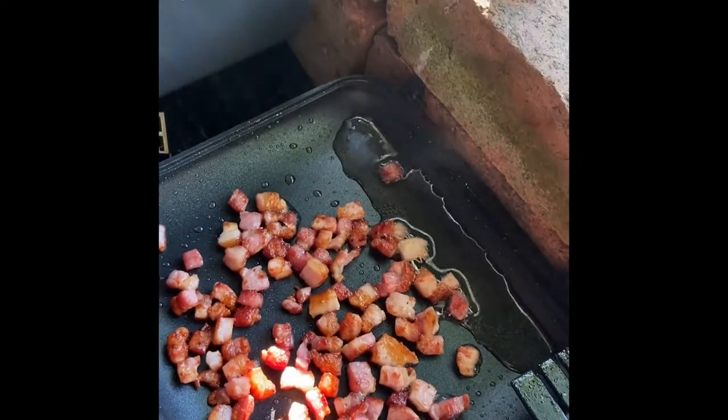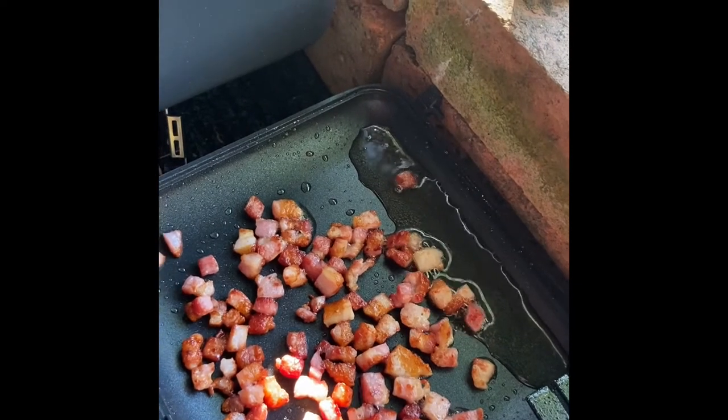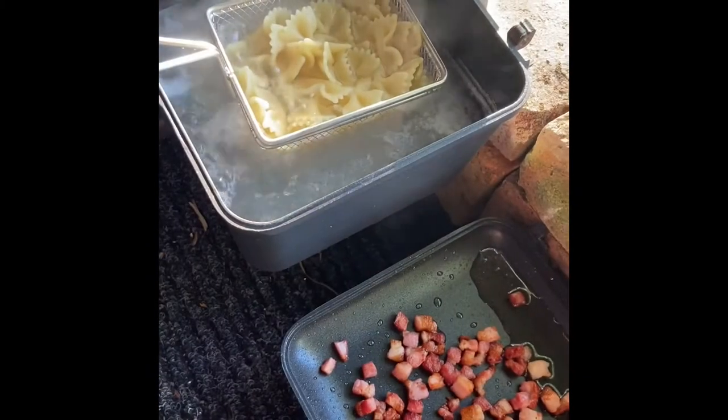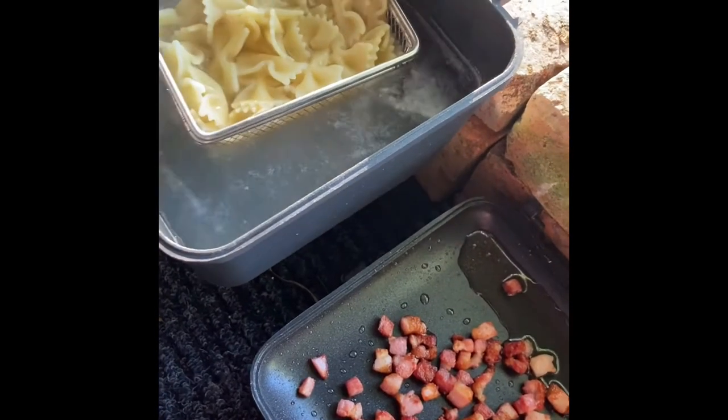After around eight minutes our pancetta is nice and brown and we've released some of those fats, so we're going to turn the heat off and let that pan cool for a minute. Our pasta is cooked to a nice al dente, so we're going to kill the heat and take it out of the water.